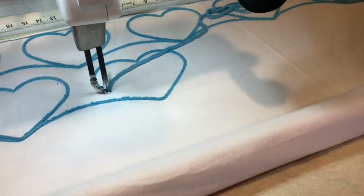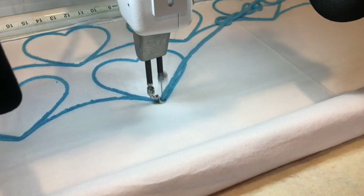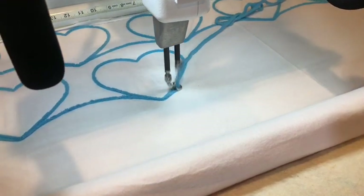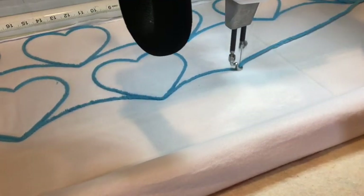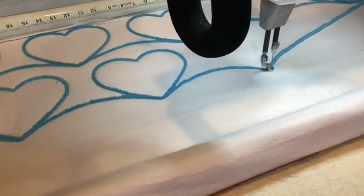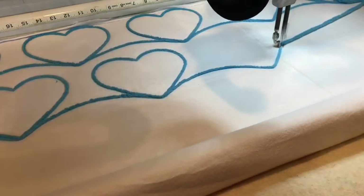For this particular project I'm using Pro Stitcher, so I'm going to do an all-over edge to edge design using the Pro Stitcher just on a solid piece of fabric. It is a very quick and easy way to do a baby quilt. It adds extra texture, extra color, and it's just lots of fun to do.